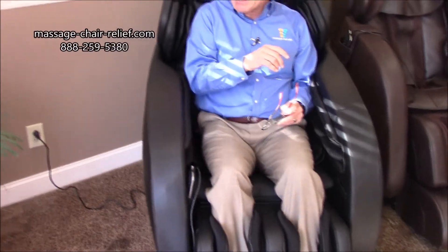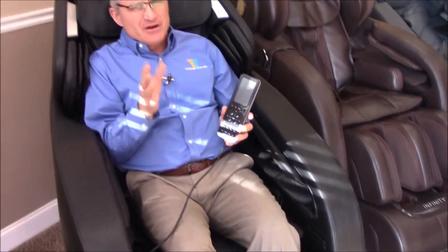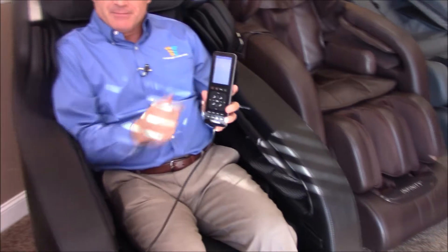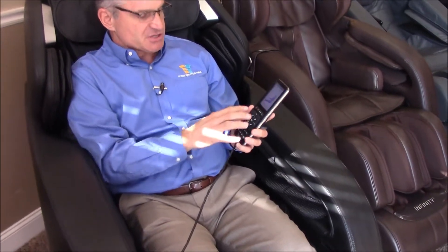There's a remote control back here. When you lean back, make sure you're inside the shoulder airbags. You can take the remote control out of the pouch on the side. For a chair like this it's very simple. This one does not have a regular type of menu where you have a button to scroll through all the different features, but you can do everything down here on the remote control.